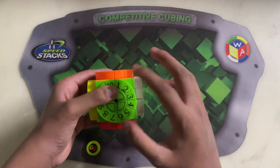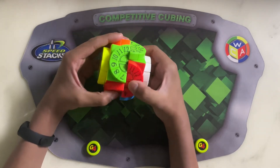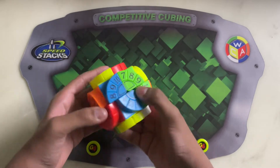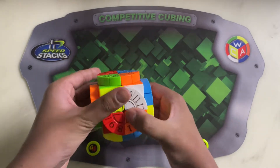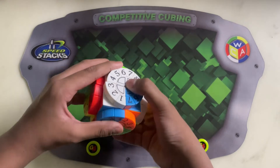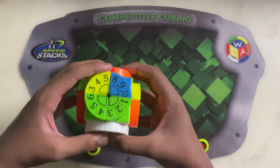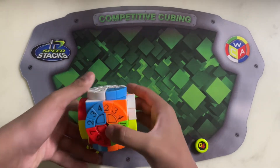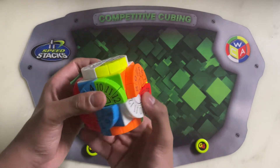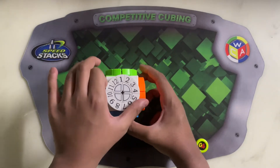I'll solve it like a 2x2 first without moving these tiles. I scrambled it without moving the tiles. I'll try to solve it first — I'll solve the white first. Don't move the tiles. I think I might mess up, I hope I don't. The white is solved with the proper number of linings.